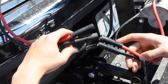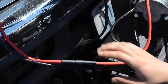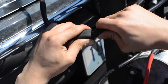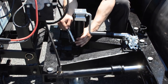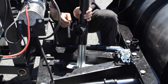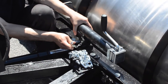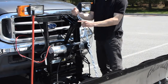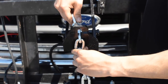Connect power and ground cables. Connect passenger side light harness. Remove jack from center of A-frame and mount in storage position. Hook chain on lift arm. Mount top pin. Take care.